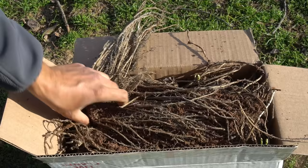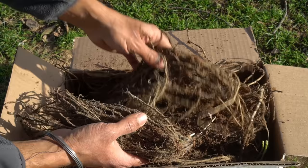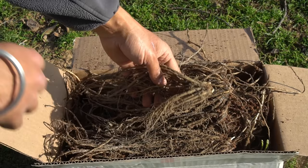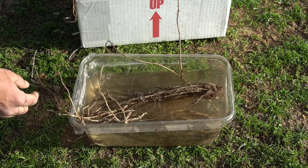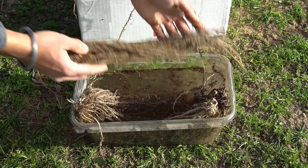Once everything is added, till the ground to mix everything evenly into your asparagus bed. Here are my Mary Washington asparagus crowns — some of them already have little shoots on them, so it's time to plant them right away. This is how the roots look: they have quite extensive roots. You want to get crowns that have lots of roots and are very healthy. Before planting, dip the asparagus roots into water to hydrate them — keep the crown out of the water and keep the roots submerged for one hour before planting.